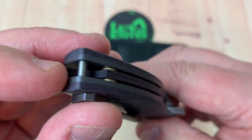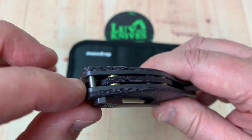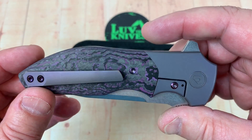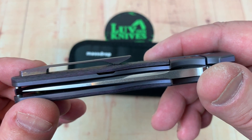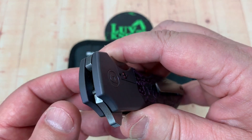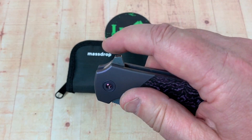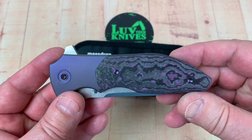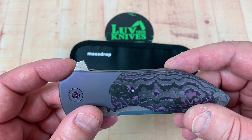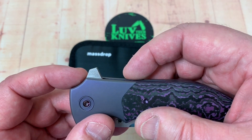There's a cutaway area on the backspacer where you can attach a lanyard. The pocket clip looks pretty straightforward — not deep carry and no left-hand option. There's your blade stop. We're not going to be able to pull it apart since it's a pass-around. The flipper tabs aren't too horribly obtuse — could have been maybe just a bit lower and a bit thinner.